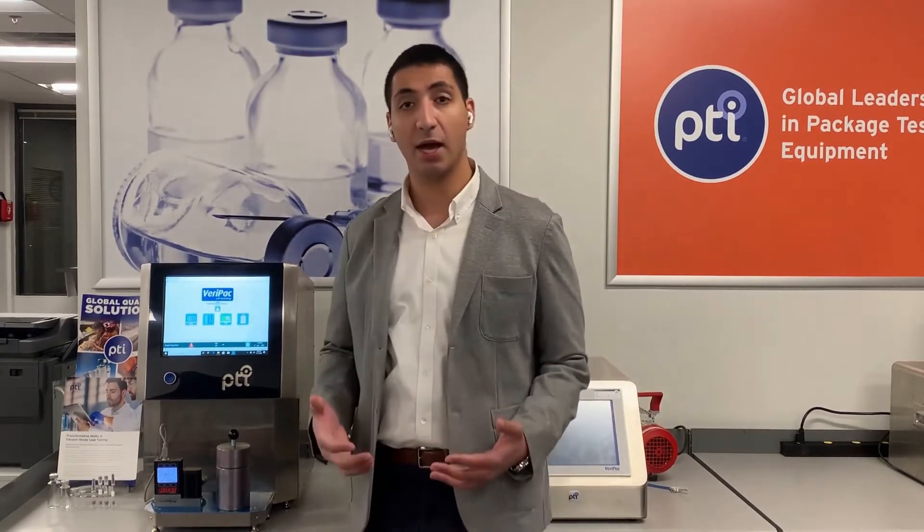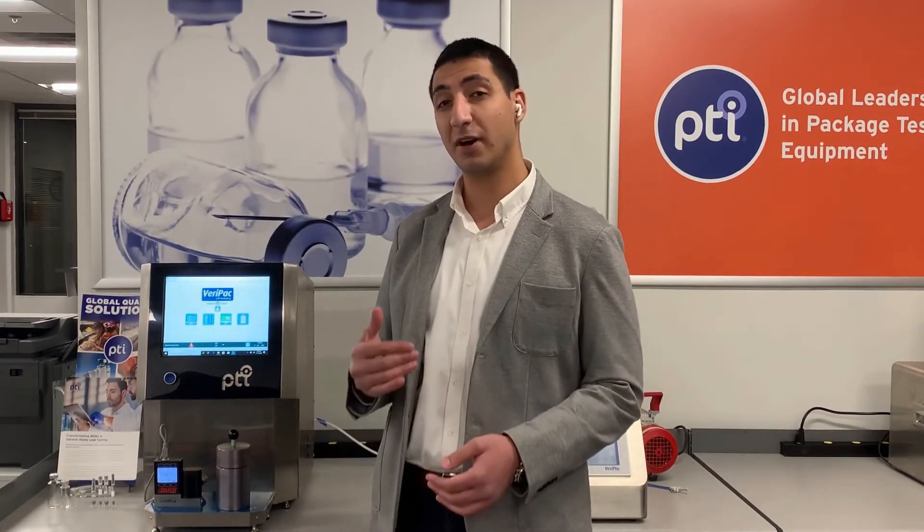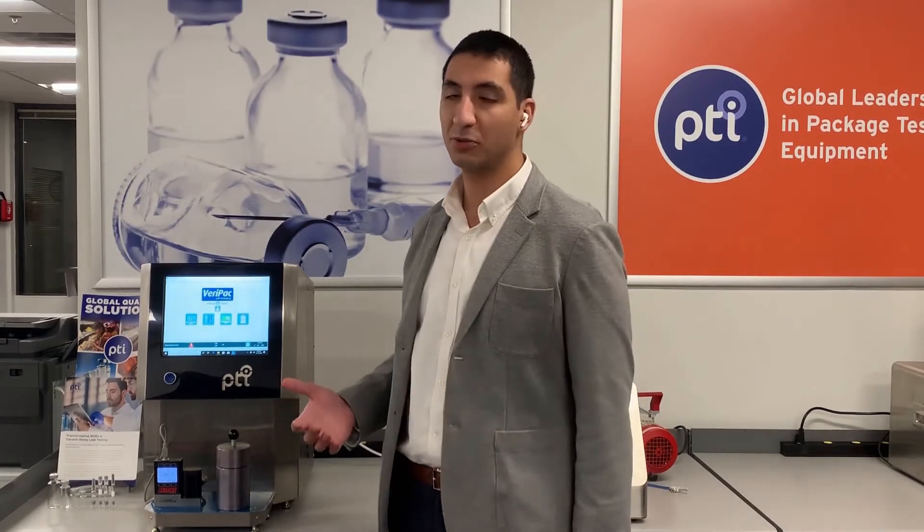Here at PTI, we pride ourselves in being the global leaders of package quality testing equipment. We bring to the table over 35 years of experience. With that, let's get started with the latest and greatest.